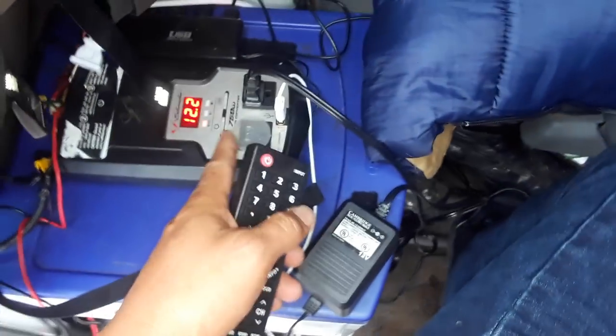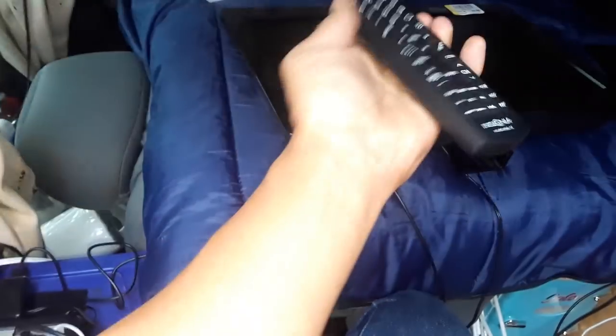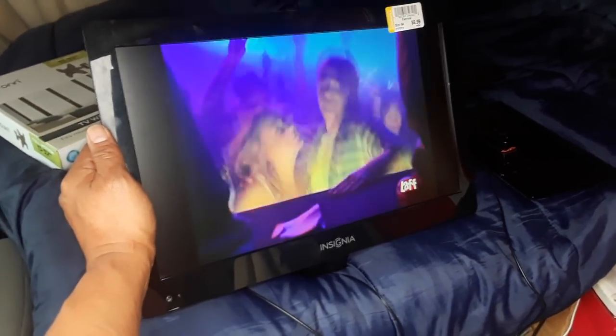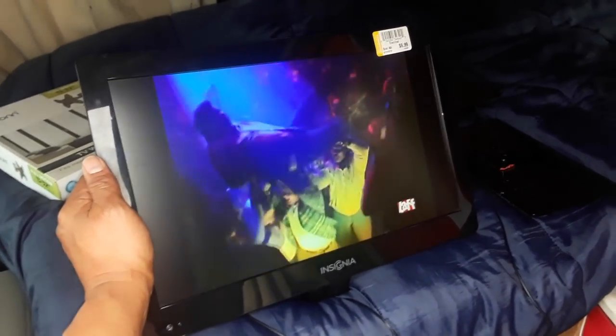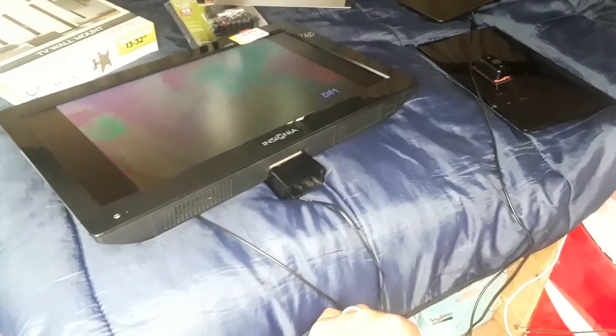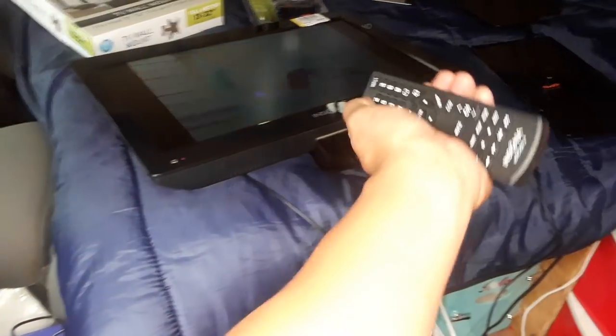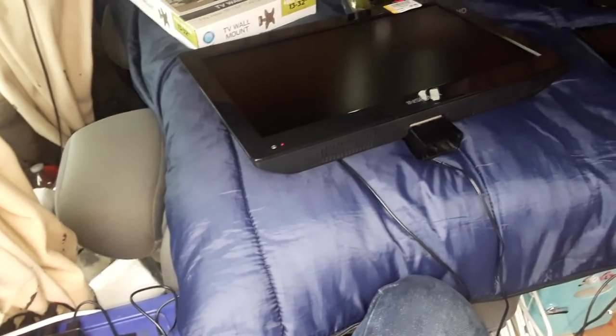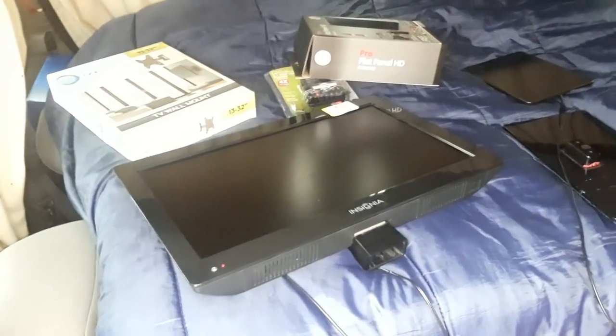It's all hooked up right now running through 120 volts converted back down to 12 volts. I put batteries in the remote, and it powers on. You can see it's already picking up a channel with the antenna — we have working TV! Sound is turned down low, but I can actually watch TV in the vehicle now. It gives it a home feel after a hard day of work. Now we'll remove the stand and mount it.